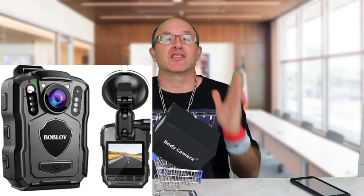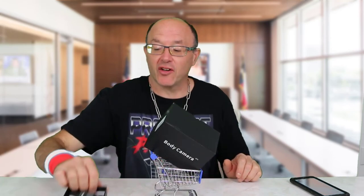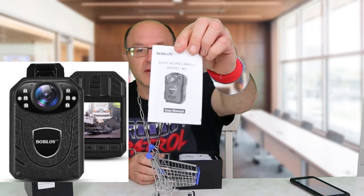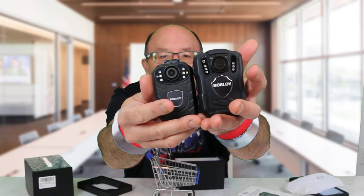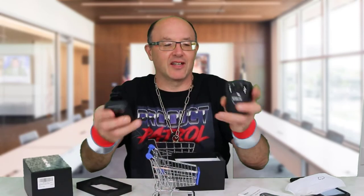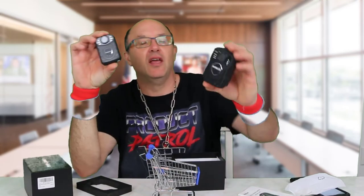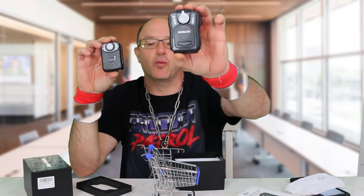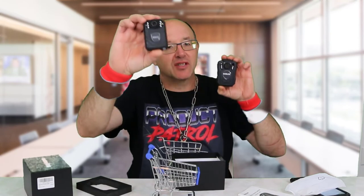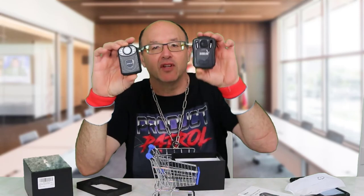I want to thank Becky for sending us the new M5 body cam from Bob Love. We've previously done the other Bob Love camera as well — the K-121. There it is; it looks like the big brother of the other one. The difference is this one is about $129 on Amazon.ca, while the M5 is approximately $160. This one comes with a 64 gig card, while the M5 comes with a 128.